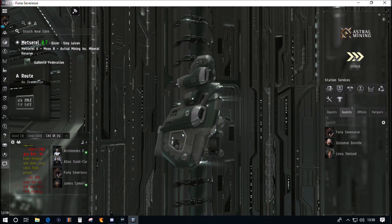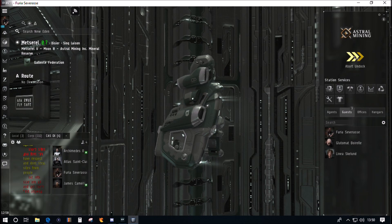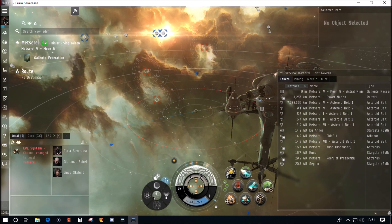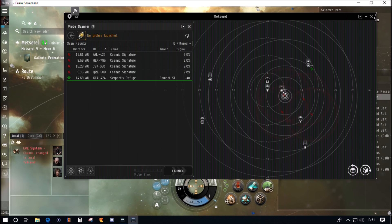I've seen fits with two scan rangefinding arrays and two gravity capacitor upgrades and I think that's total overkill — a waste of a rig slot and a mid slot. My opinion is that you're just overpowered there; I'd suggest you upgrade ships as you need to. There's also the Sisters of Eve scan probe launcher which costs over 20 million ISK and gives another 10% scan strength bonus, but I think that's overkill too. I've never fitted one.